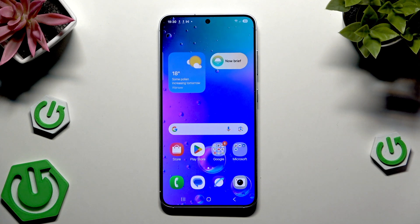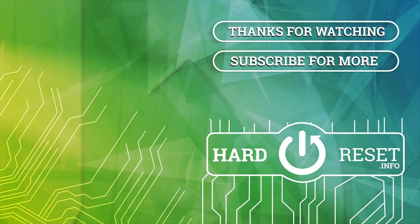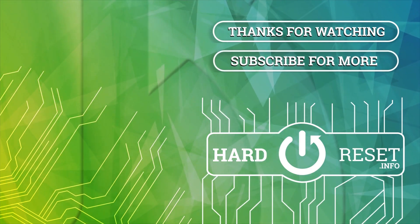Alright, and that's all in this video. Thank you all for watching. If you found this video helpful, please leave a like, comment, and subscribe. See you again.